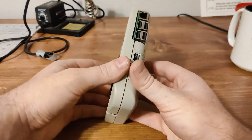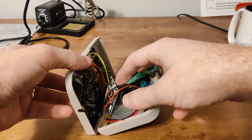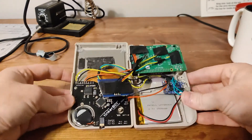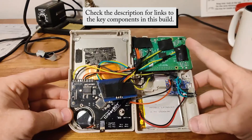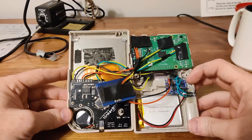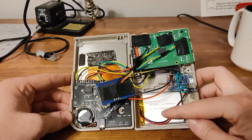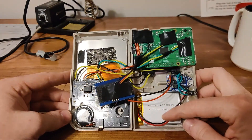Opening it up, you can see it's a huge mess. I'll go over the components one by one. Obviously there's the Raspberry Pi up here. This is a charging circuit that came from Adafruit. I believe this battery also came from Adafruit as well, though it's been quite a while since I've worked on this.